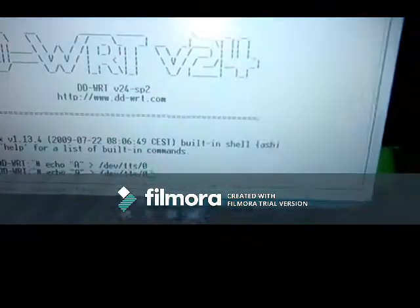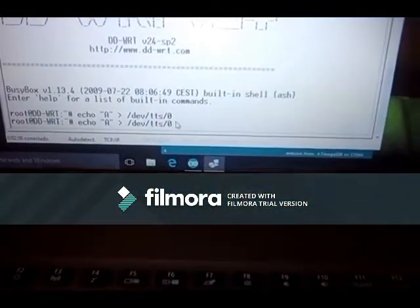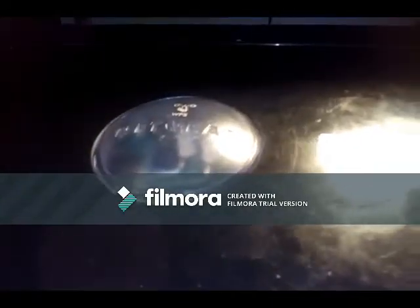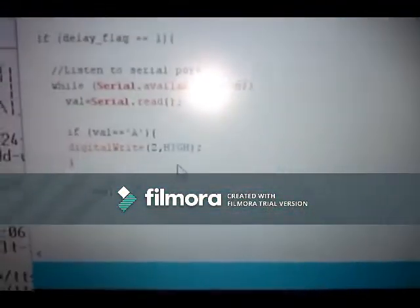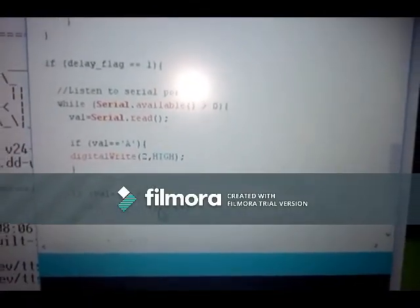Now I could have used my cell phone for this — my Android smartphone. But I'm actually filming with it. There is a telnet app from the Play Store that is free. It's a telnet client you can install on your Android, maybe on iOS — I'm not sure. There are a lot of telnet client apps you can use.